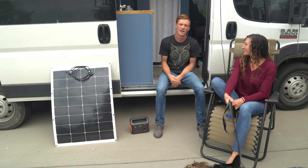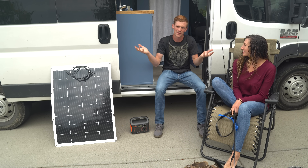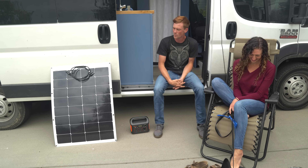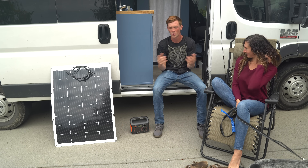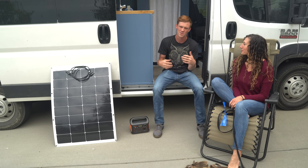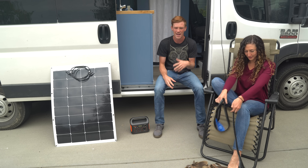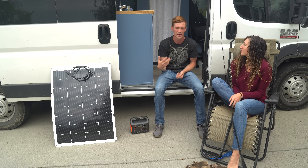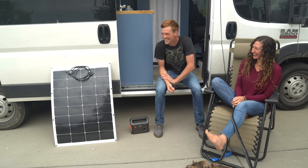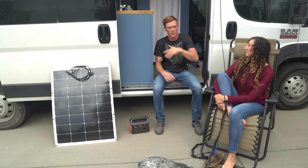Hello everybody, I'm Trent, I'm Allie, and this is our channel Trent and Allie. We're making a video for you guys today and it's going to be based around solar questions. A lot of people want us to explain it in depth, so I'm going to go over a couple products today and discuss why we went the route that we went.